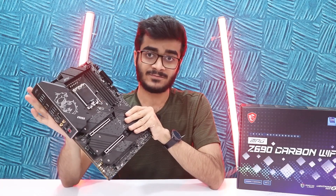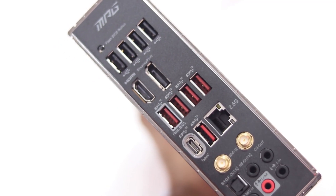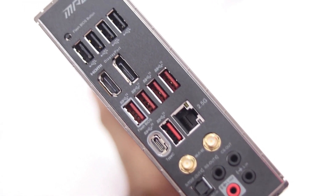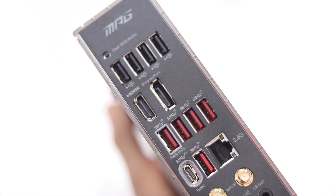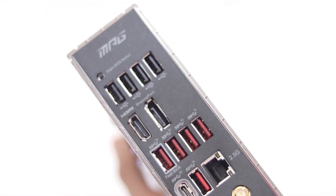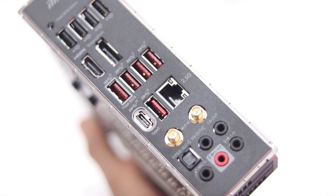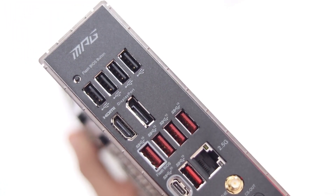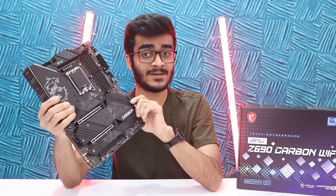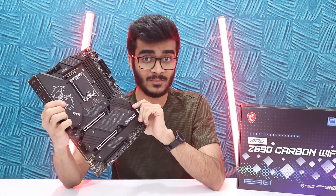You also have features like Intel's 2.5 gigabit LAN as well as Wi-Fi 6E. You also have front and rear USB 3.2 Gen 2 ports. So if your case has a 3.2 Gen 2 port on its front I/O panel, you can use this motherboard and get speeds up to 20 GB/s. That's a good upgrade as well.